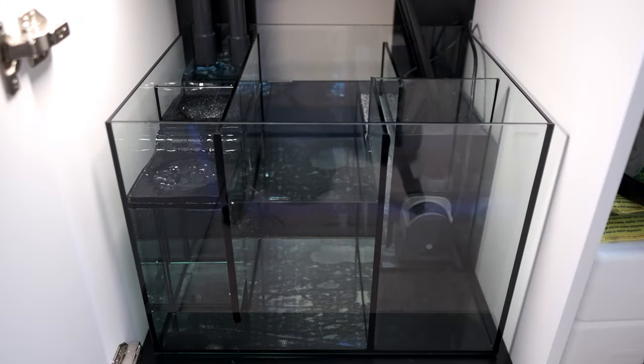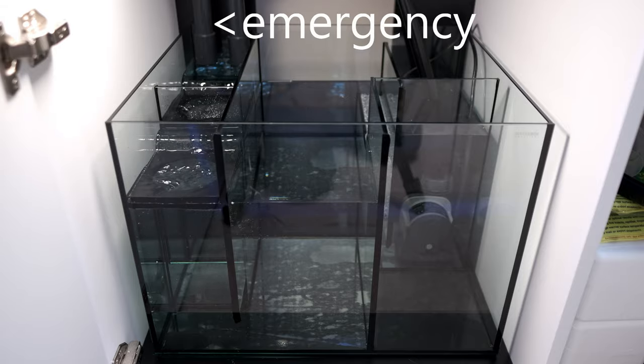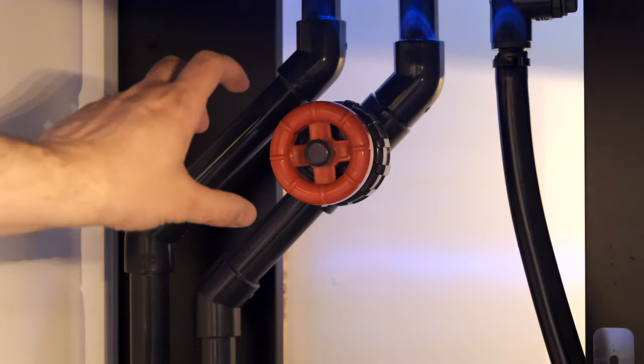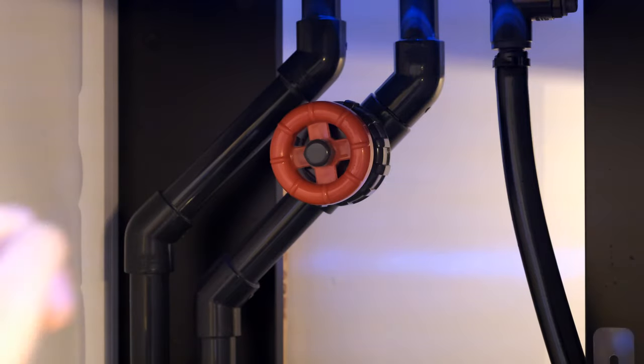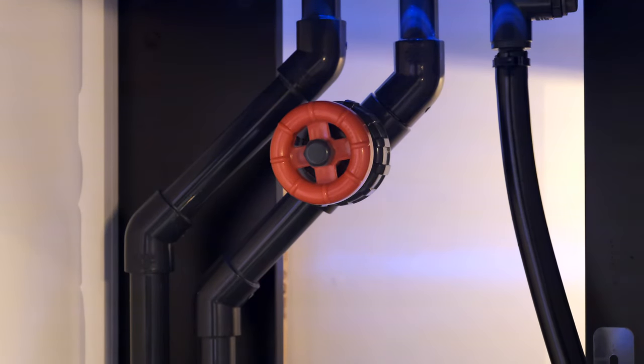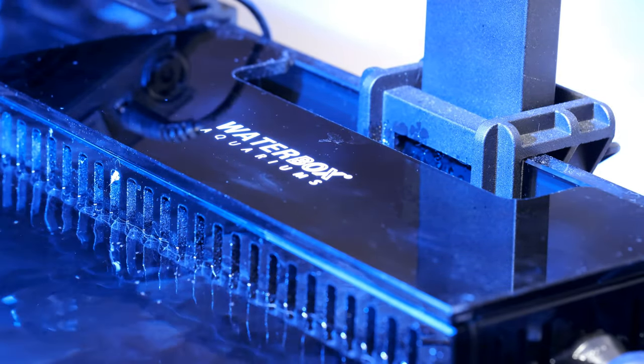Onto the sump then, and the water enters the sump at the back of the filter sock section on the left hand side. There are two pipes that bring water down from the display tank. The one on the right is the main drain that will flow all the time, and the one on the left is the emergency drain that should only flow if the main drain clogs. You can control the flow from the main drain by opening or closing a gate valve, which is very precise and super easy to adjust.